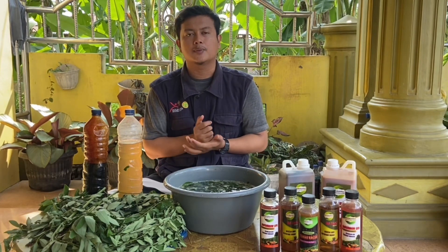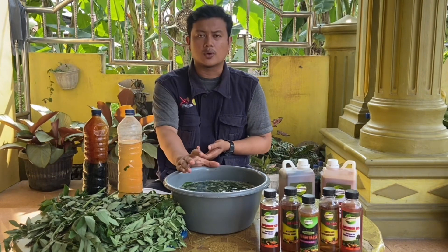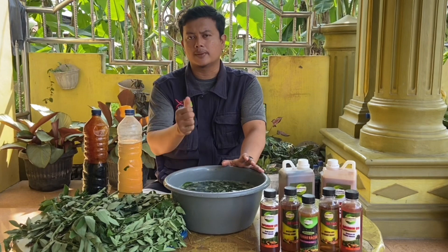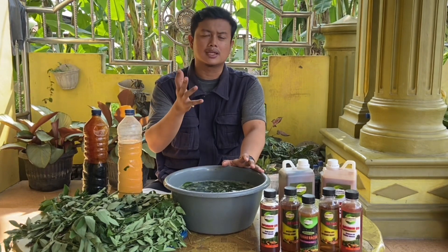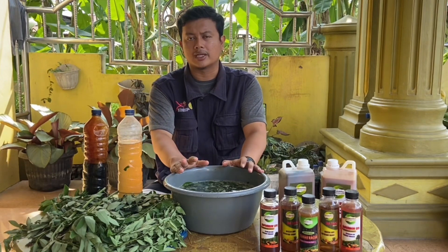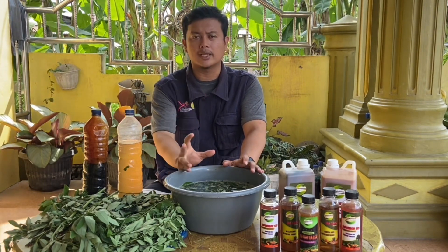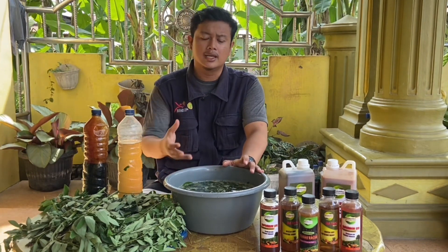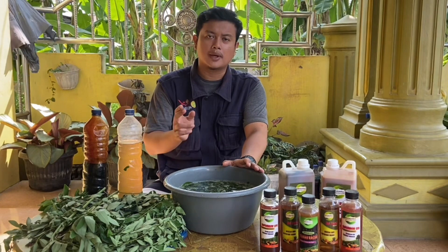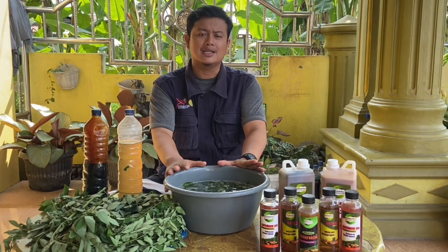Untuk cara pengaplikasiannya, pupuk organik cair ini bisa kita lakukan secara pengocoran dan sprayer. Untuk waktu pengaplikasiannya, bisa kita lakukan di pagi hari dan sore hari. Bila sobat ingin melakukan pada pagi hari, bisa aplikasikan pupuk organik ini pada pukul 6 sampai pukul 10. Dan jika ingin mengaplikasikan pada sore hari, bisa pada pukul 15 sampai pukul 18.